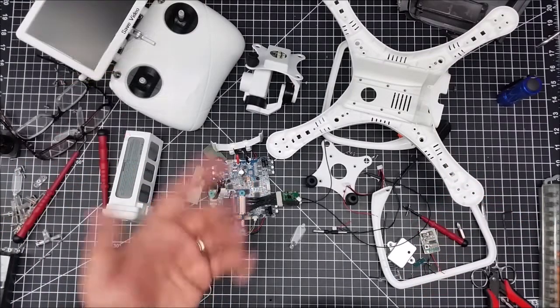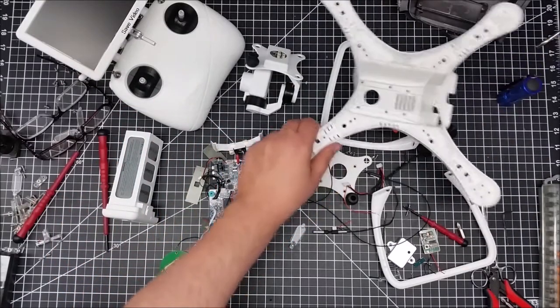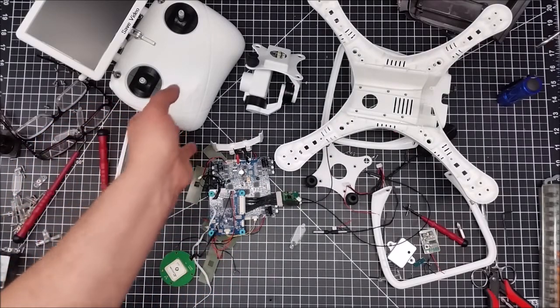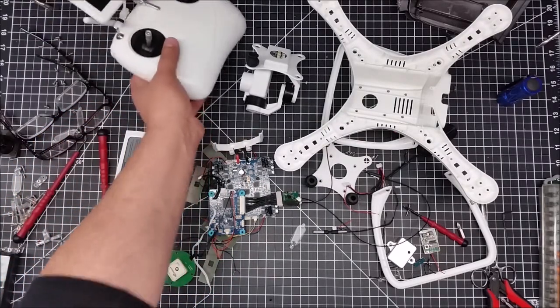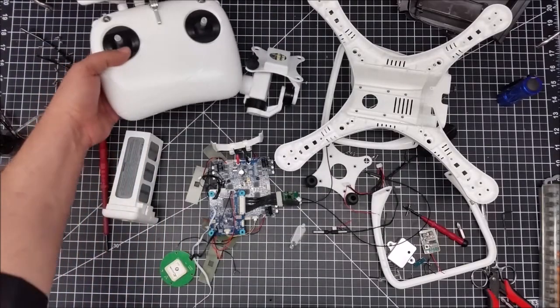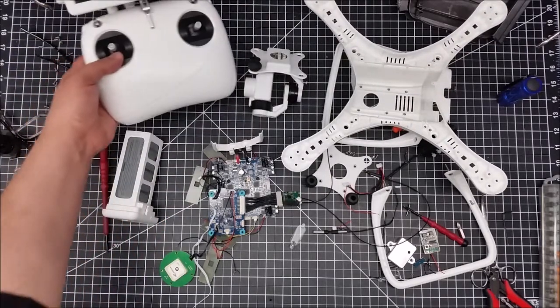I've ordered none of these because they're just kind of crazy cheap, and now I've got tons of parts — a case for it, extra landing gear, and everything else. I may actually just sell the second controller on eBay or something. If you guys can think of another use for it, let me know.